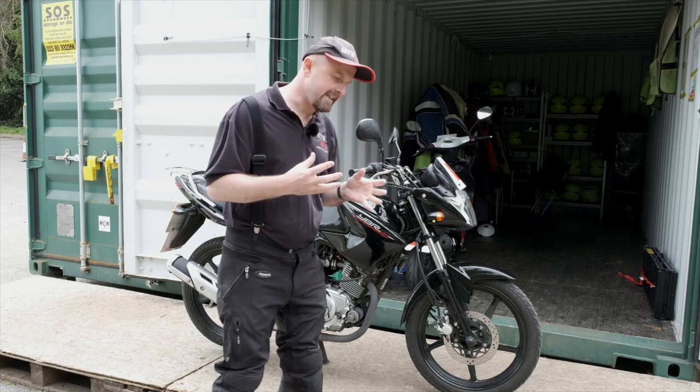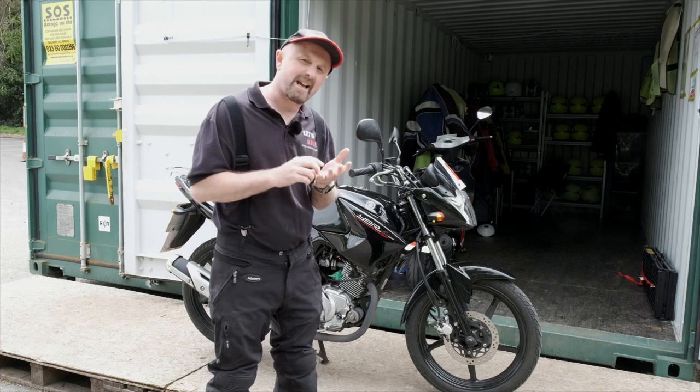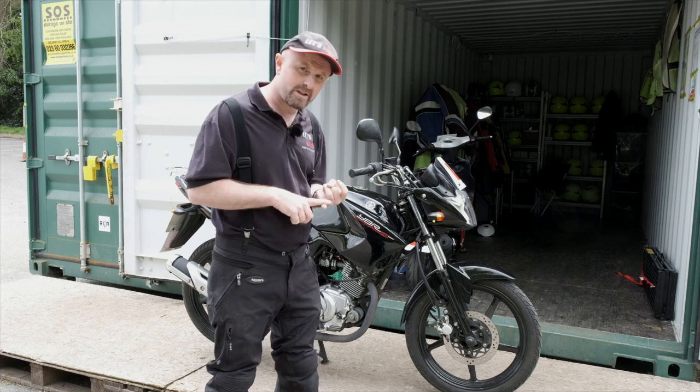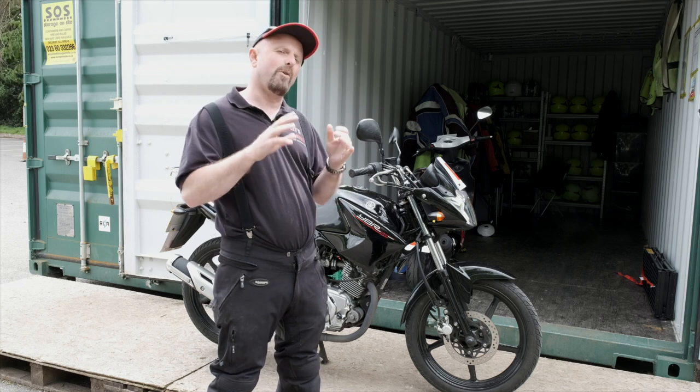To help us with the dailies we're going to use an acronym — a word where each letter stands for a check that we need to do on the bike each day. So the word is BOLTS, B-O-L-T-S-S, with two S's at the end. B stands for brakes.